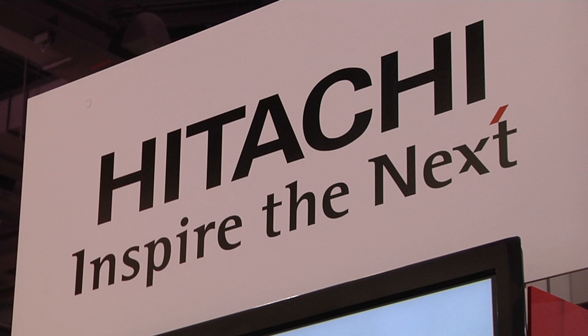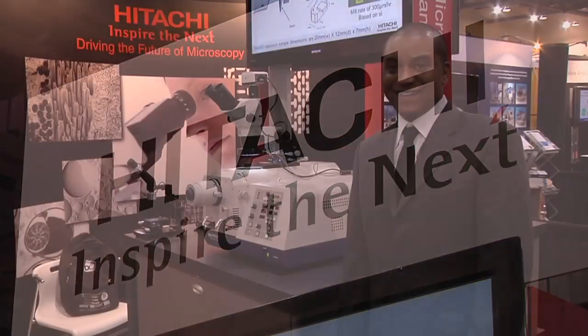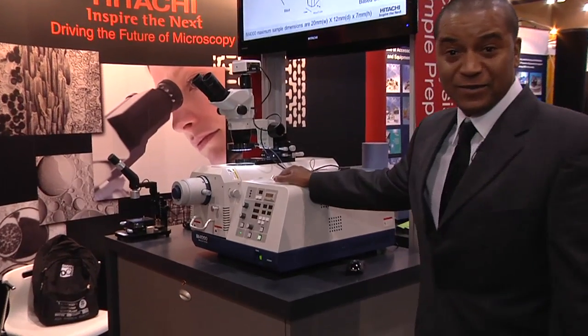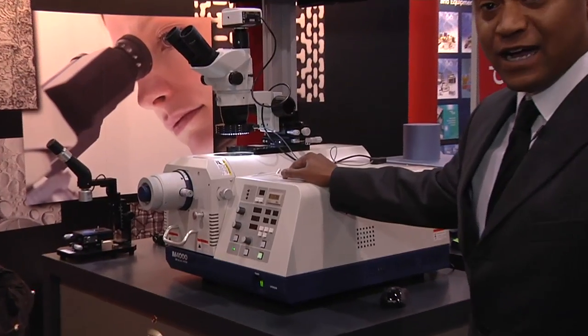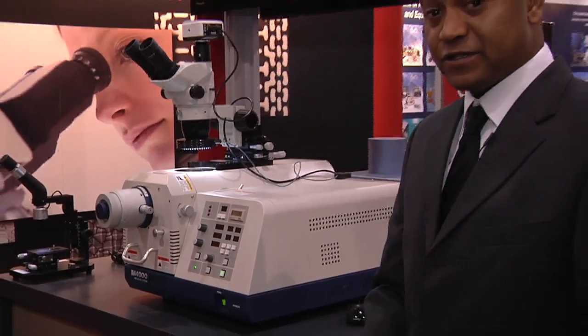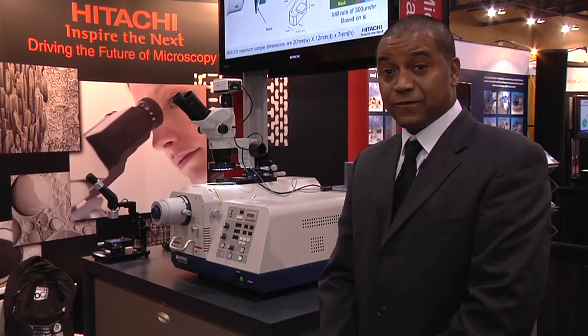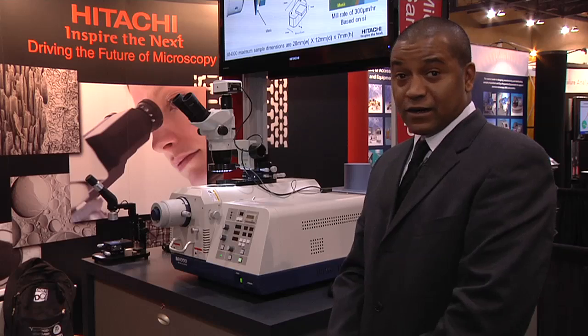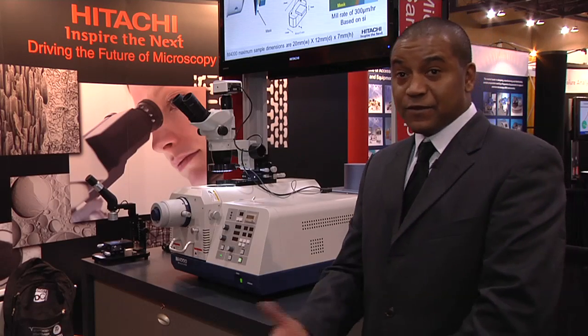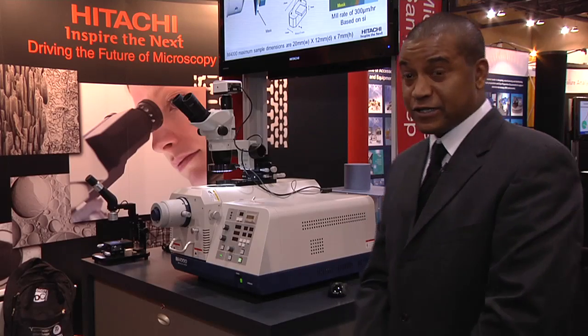This is ISVA 2012. My name is Jamil J. Clark with Hitachi High Technologies, and I'd like to highlight our product, the broad ion beam milling machine, the Hitachi IM4000. There are two significant key features for this tool: to perform cross-section milling and also flat milling. The argon ion beam used for this tool provides a damage-less type of observation when it comes to sample preparation.